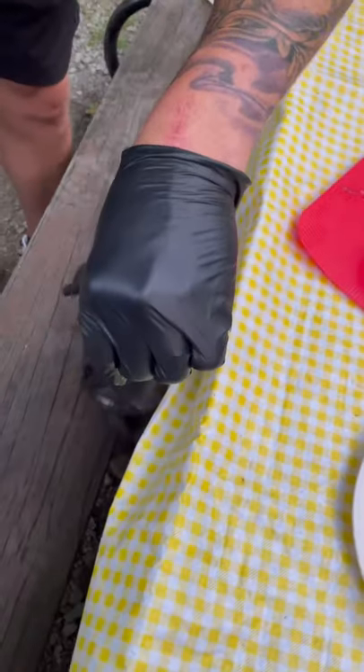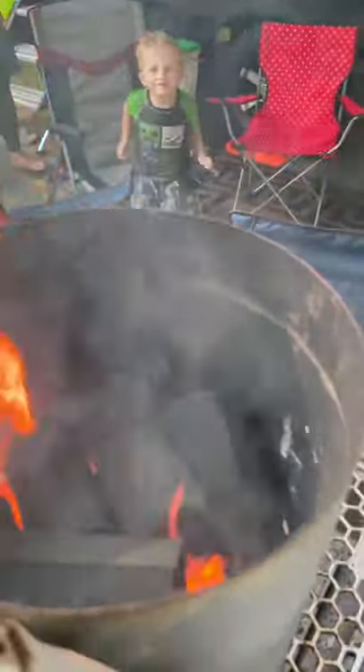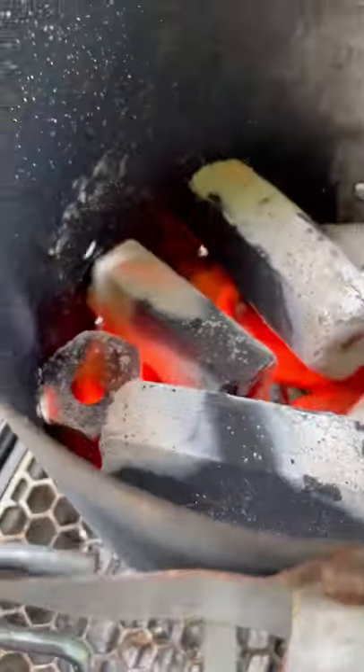Camp cooking with Grork Boys BBQ at Ricketts Glen, PA. The only tool for this job was my Nomad Grill.